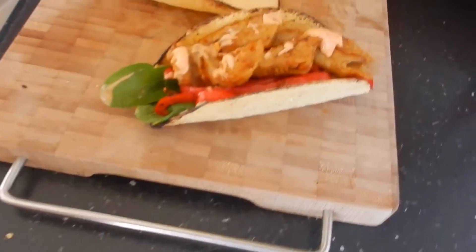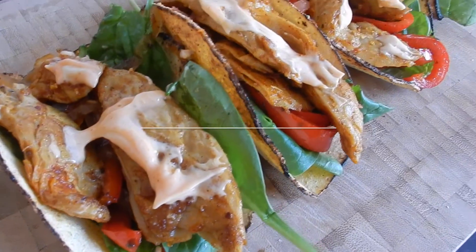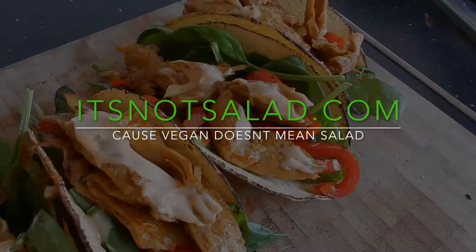Et voila! Bon appetit! If you like this recipe, give it a thumbs up. You can always check out our blog itsnotsalad.com for more recipes and inspiration.